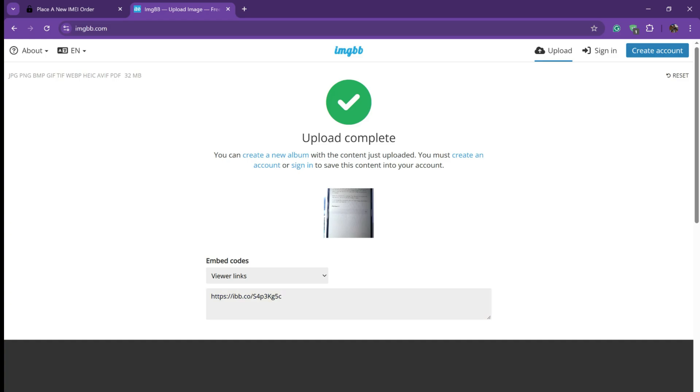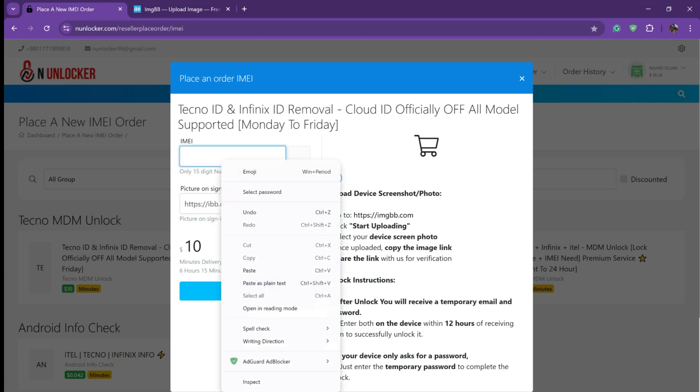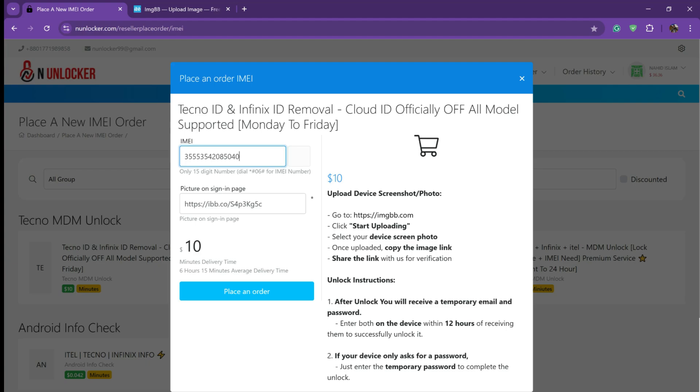And then you get a link. You just copy it and paste it on our website's second page, and then the first page is your IMEI number, and then place order.